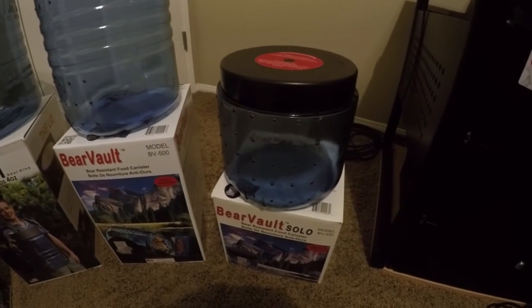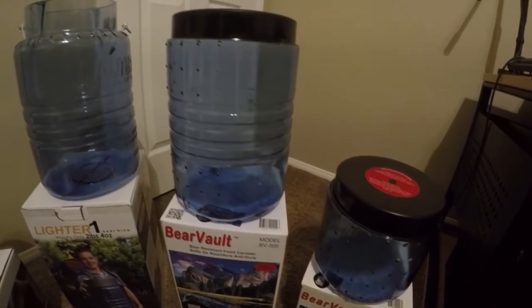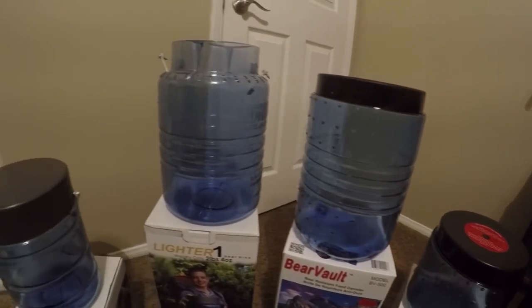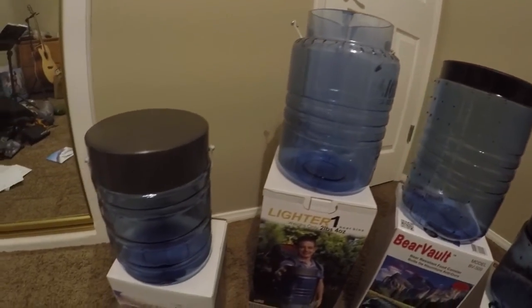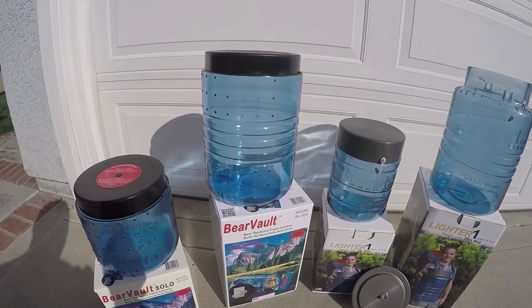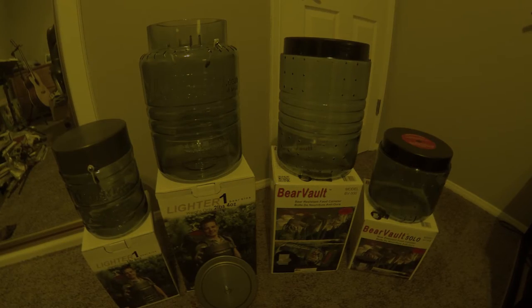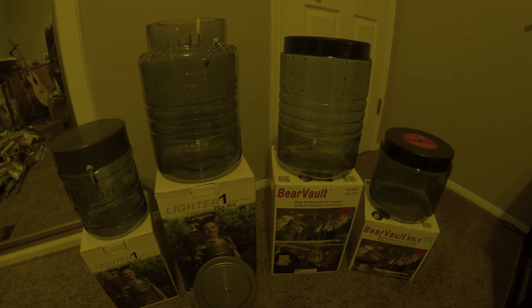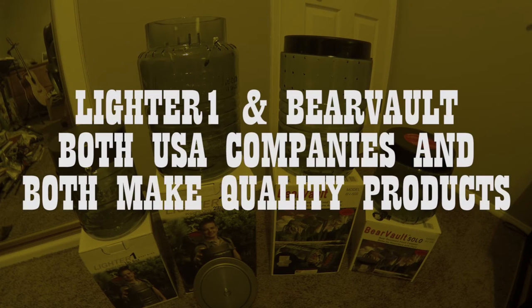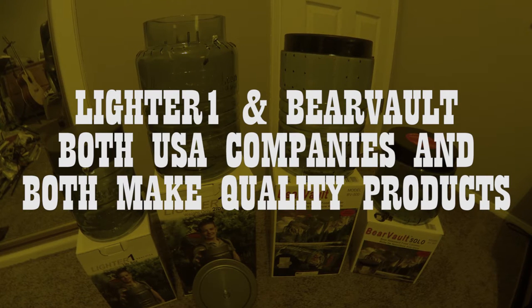In this shootout, we will compare two leading competitors in the bear canister market. For the purposes of this particular series, we will focus on the two primary products offered by LighterOne — the Little Sammy and Big Daddy — and the BearVault BV500 and BV450 series canisters. Before we go any further, I want to relay this very important message: both of these companies are USA-based companies and both provide a quality product.